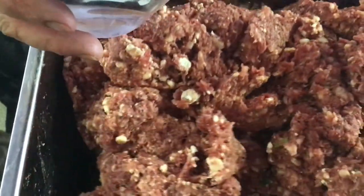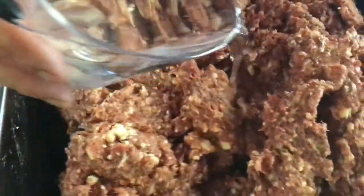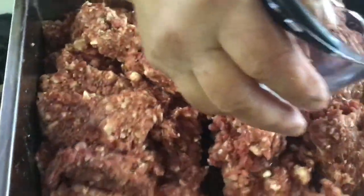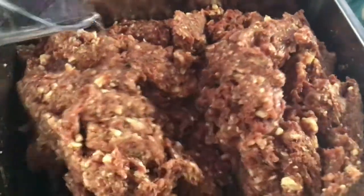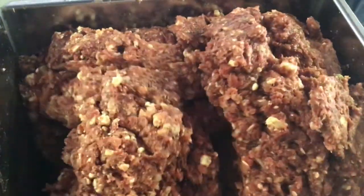As you can see the sausage is a little bit thick — it'll be hard to stuff — so we just add more water. It won't change the flavor at all, it'll just moisten it up a little bit, make it mix better, and in turn go into the stuffer better.